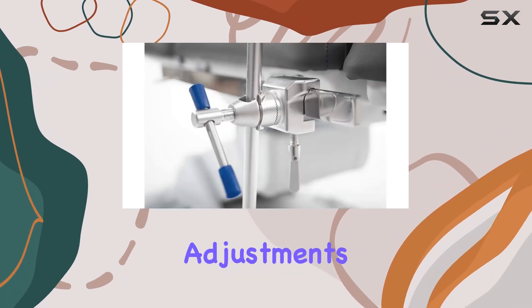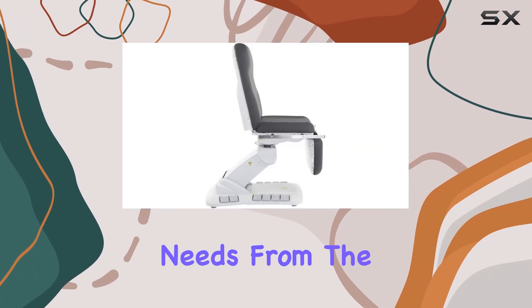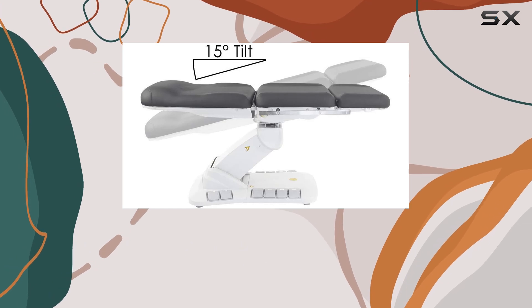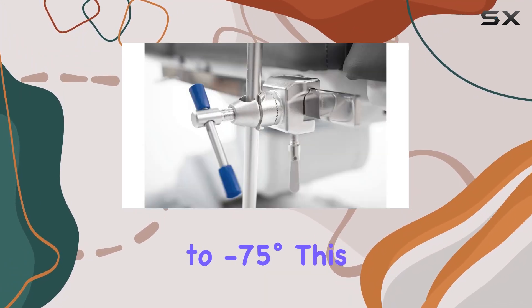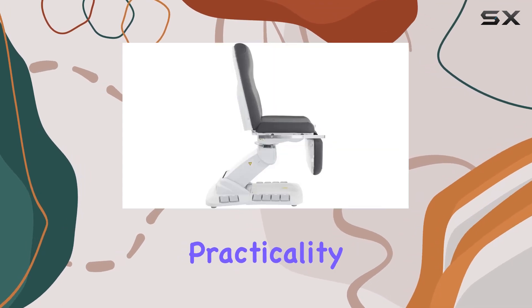Speaking of adjustments, the Kana table offers a wide range of angles to cater to various treatment needs. From the backrest angle of 0 to +85 degrees, to the seat angle of -4 to +10 degrees, and even the footrest angle of 0 to -75 degrees, this table adapts to every client's comfort level.